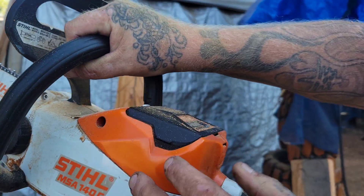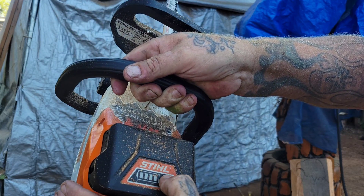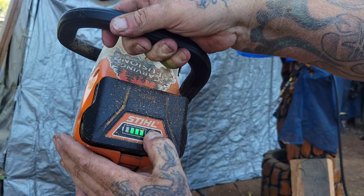It's a battery saw. The battery goes right here and you can see how full your battery is — we've got three bars.